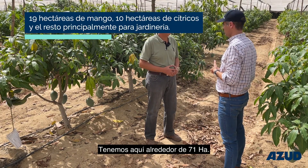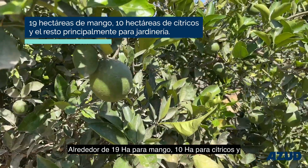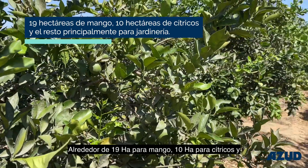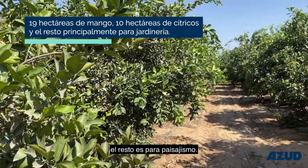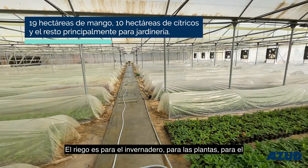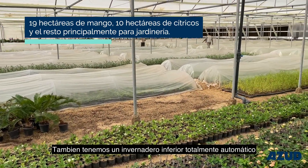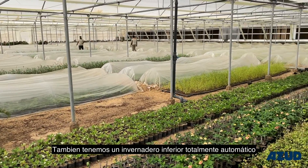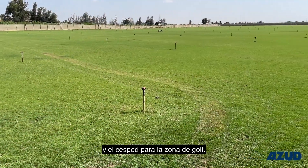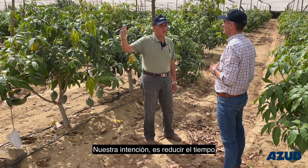We have here around 170 faddan — around 45 faddan for mango, 25 for citrus, and the major area for landscaping. This includes the greenhouse for plants, outdoor shrubs, ground cover, cactus, vines, and we have a greenhouse which is fully automatic, plus grass for the golf area.